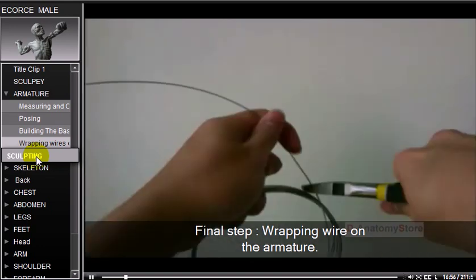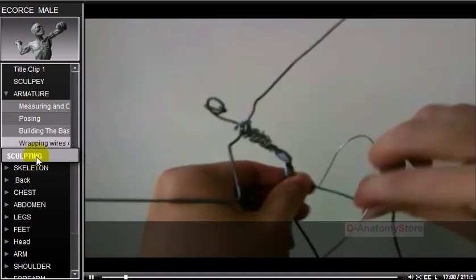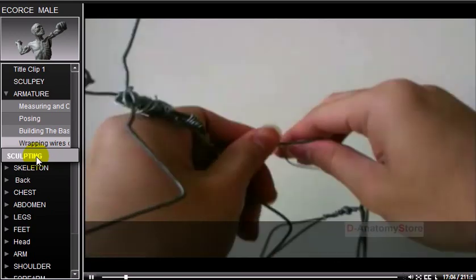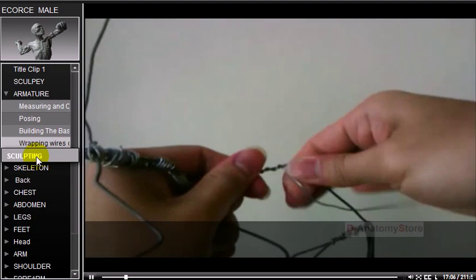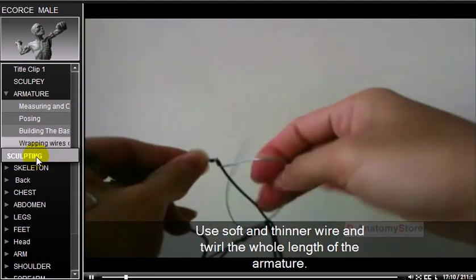Final step: wrapping wire on the armature. Use soft, thinner wire and twirl it along the whole length of the armature.